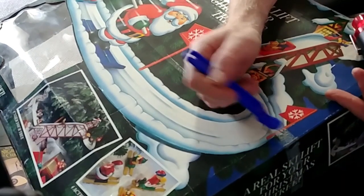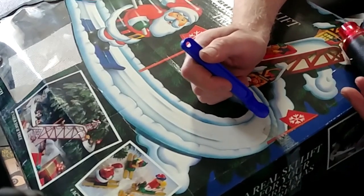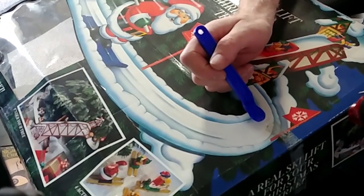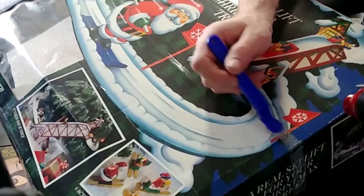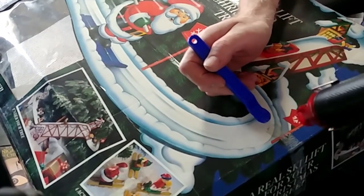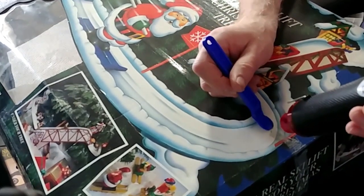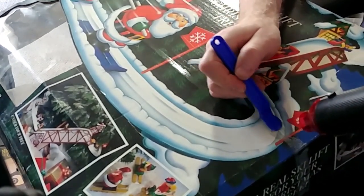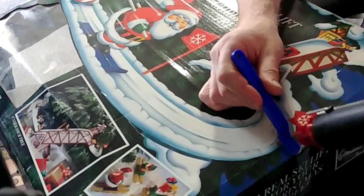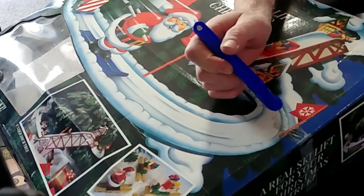Now the problem is you have this residue — you don't want to sell this to the customer with a nasty box. So what I'm going to do is heat this up and then take the scraper and do long strokes. If you go back and forth, you're just going to be mushing the stuff around and sticking it to other areas. So it's really important to heat it up and just do a long stroke — see how that's coming off? You're going to have to wipe off your tool as you go.